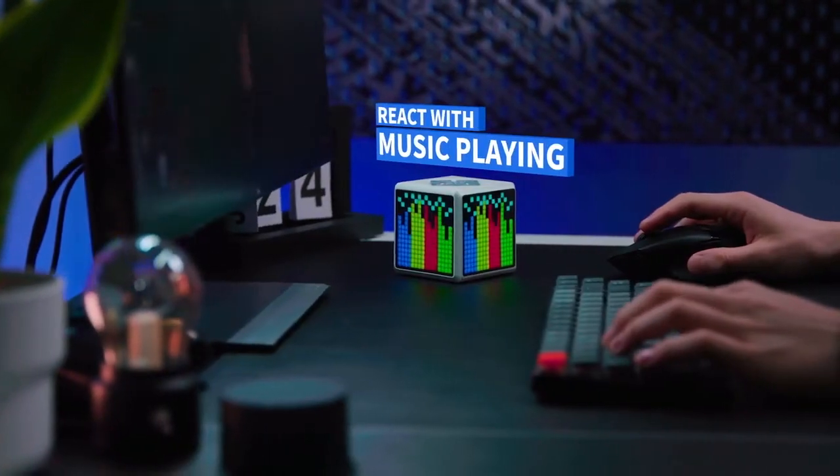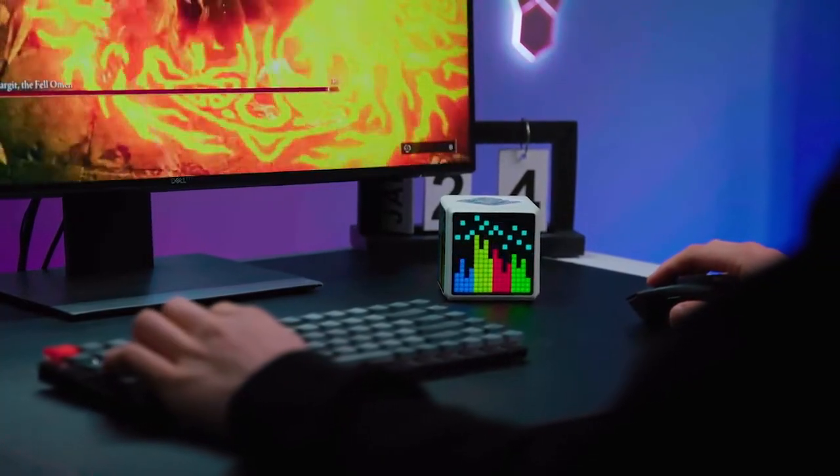Pixel Time also features a music syncing feature. Enjoy your music anytime with a little rocking start.